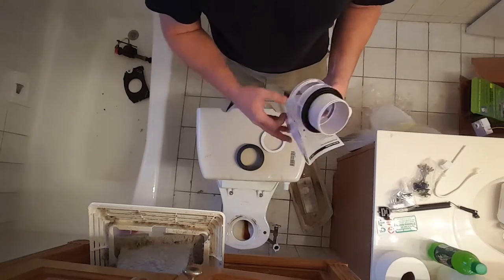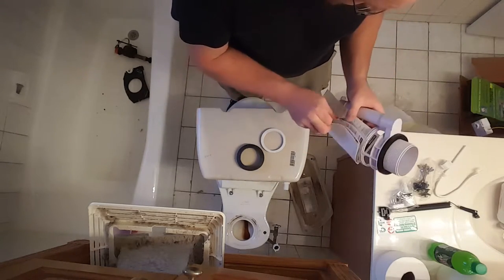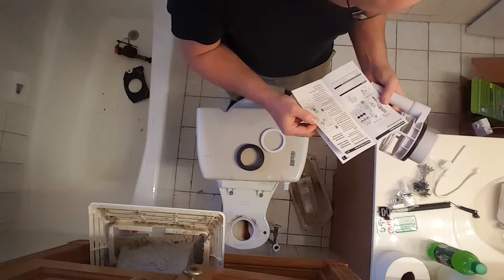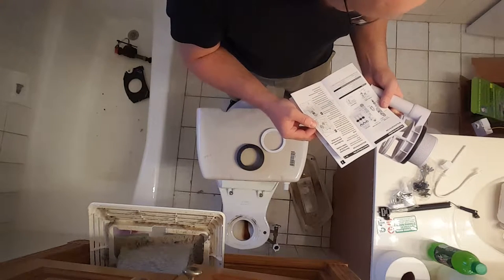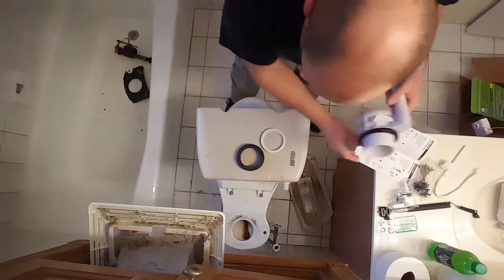It's confusing me because the instructions say black washer and there isn't a black washer — it's a white washer. So I'm assuming they just didn't update that part of it.